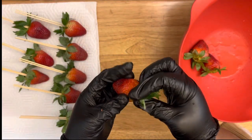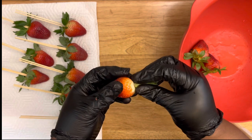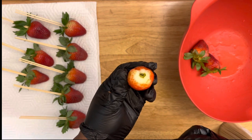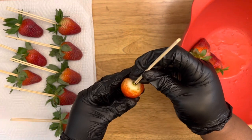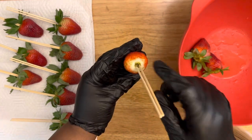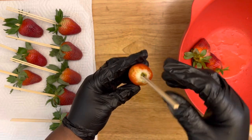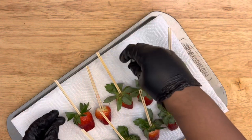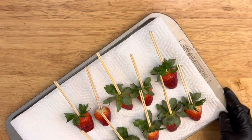When dipping without the leaves, pull back the leaf and gently twist so you keep the strawberry whole, then insert the stick right in the center at the top of the strawberry and you're ready for dipping.